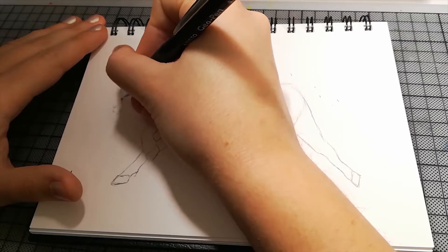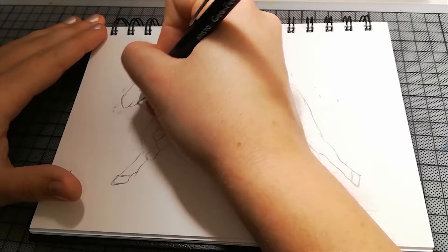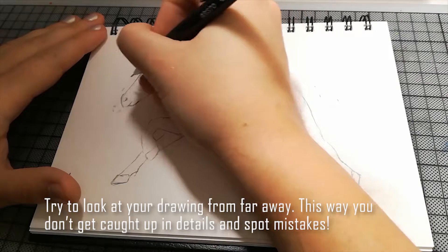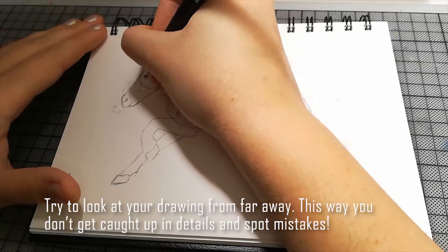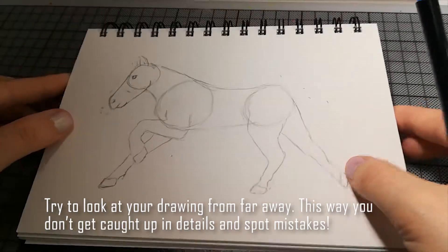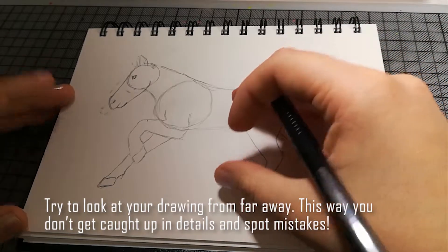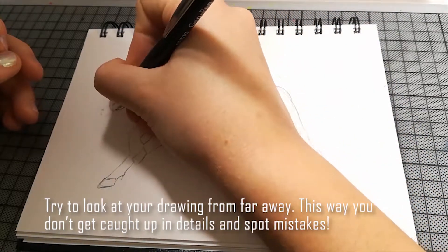Immer wenn man etwas zeichnet — das ist auch ein Fehler, den ich sehr oft mache — wenn man das Bild immer noch von der Nähe sieht, dann erkennt man meistens nicht, wenn man einen Fehler gemacht hat, beziehungsweise wenn Teile zu groß oder zu klein sind. Da hilft es, sich das Ganze von fern anzusehen. Wenn ich jetzt mein Gesicht nah dran hätte, würde ich vielleicht nur den Kopf sehen, oder nur die Beine, und dann macht man schnell Proportionsfehler.